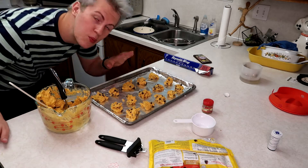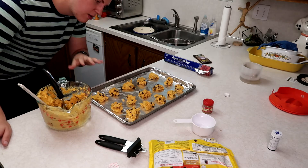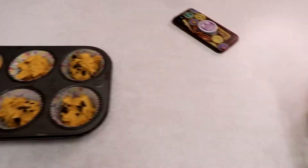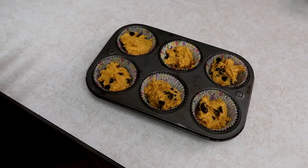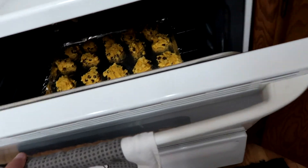I always struggle getting the clean rip on parchment paper. Alright, so this recipe can make a lot of cookies — I think about 32. You're going to laugh at me, but I use an ice cream scoop because I don't have anything else. We got a pan of 15 here and we still have about half a bowl left, so hopefully the next batch I'll just throw those in. These are ready for the oven.